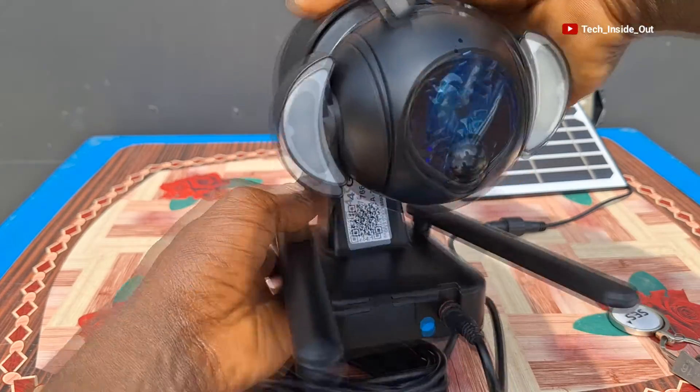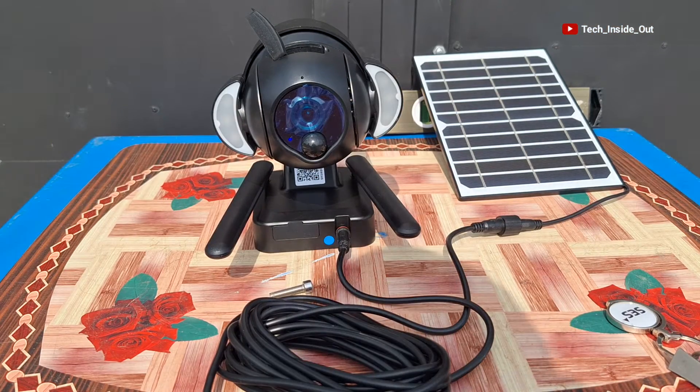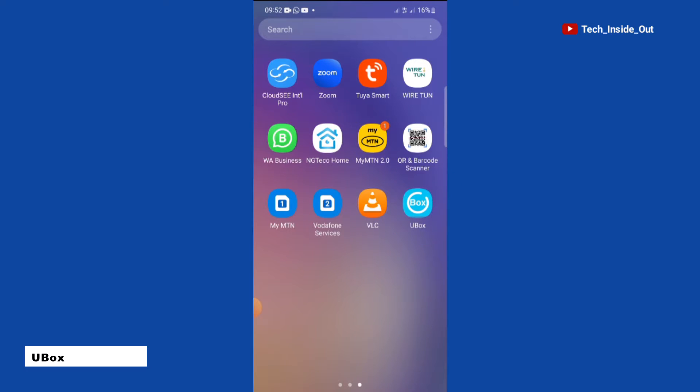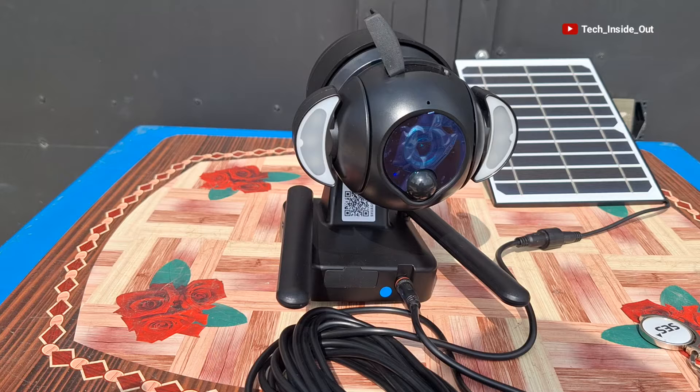This camera is operated and controlled from a mobile phone. So the next step is to go onto the phone and do the phone setup so that we can be able to view and control the camera from the mobile phone. This particular camera operates through an app called the U-Box, which is available on Play Store or iStore to be downloaded for free. You may have to refer to your user manual to find the specific app that is used for your brand of solar-powered PTZ camera.